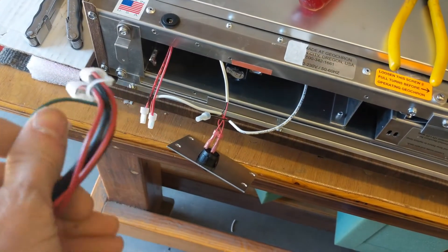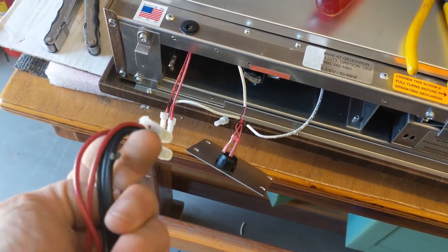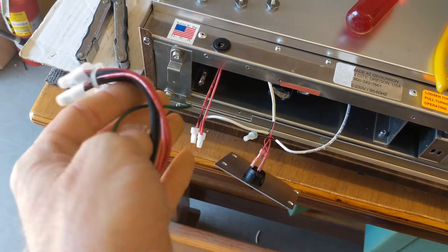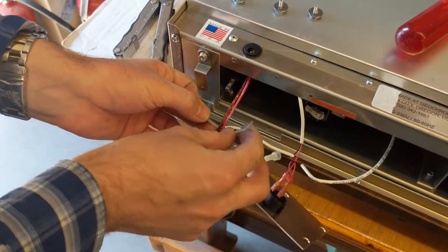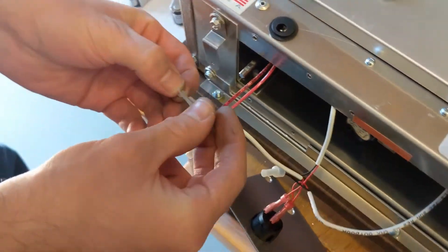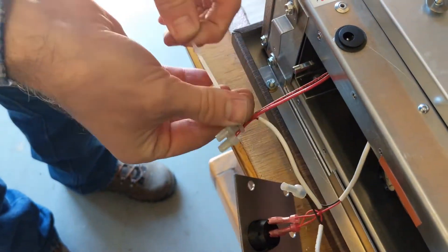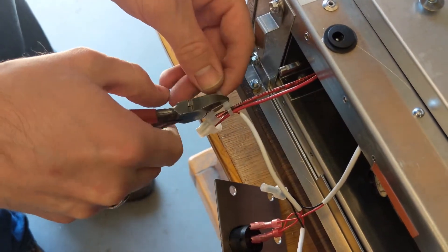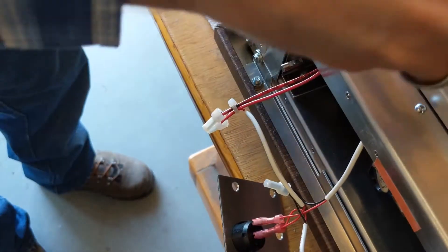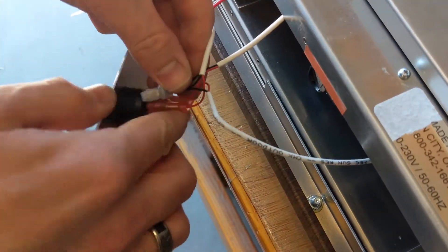You might be asking yourself what happened to the green wire that we cut — that green wire is just abandoned. Then we'll zip-tie it all together, just to keep everything contained. Replace the zip tie here.